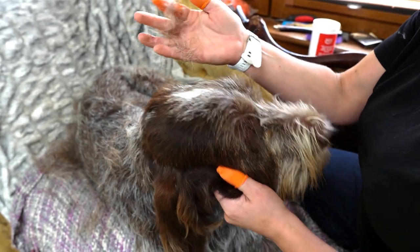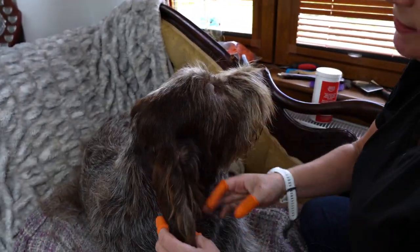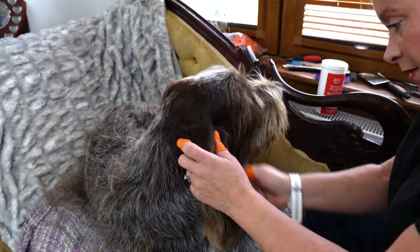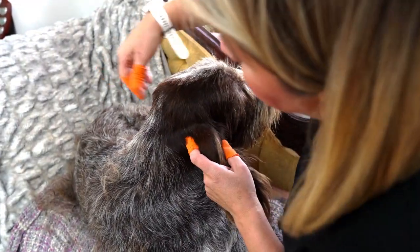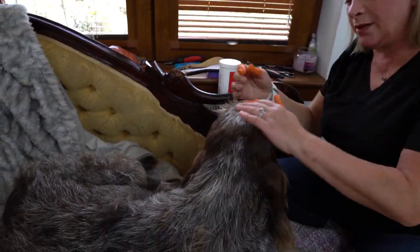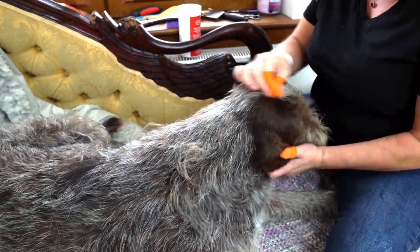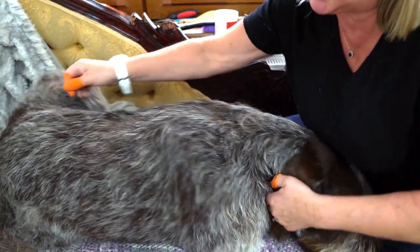What you're doing is getting all that dead hair off. You could do a bit here on the head. Watch for the head — the head's the one place where you can get a bald patch. I've done it many, many times. It's usually on a dog that's due to go in the show ring, and I get carried away — before I know it, whoopsie daisy.